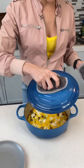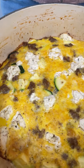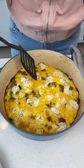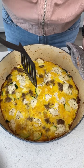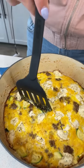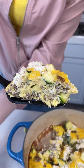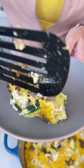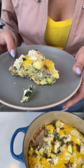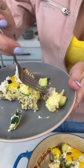Oh my gosh, that smells incredible. Look at that — wow, that's a beauty right there. Let's go ahead and cut in, dish up a slice. There we go, that looks perfect. Put that right on our plate. I'm not gonna waste any time with this one — just gonna taste all of those flavors.